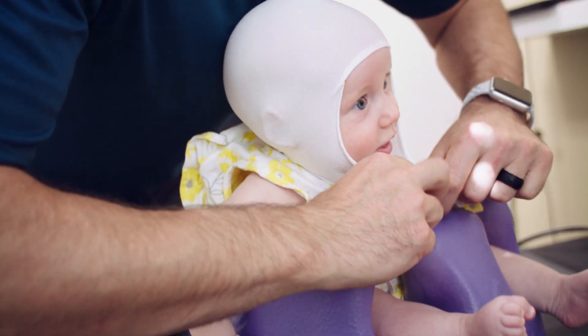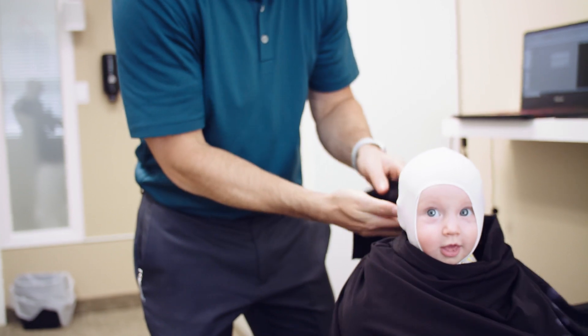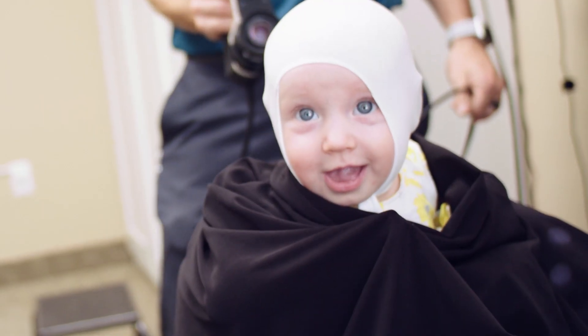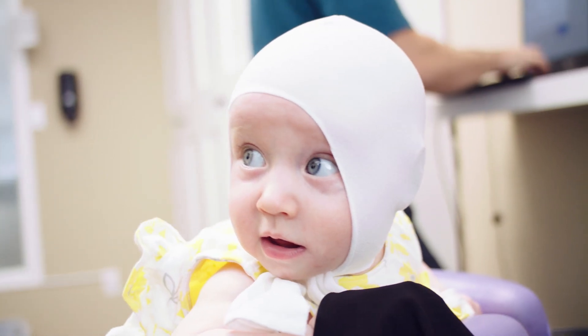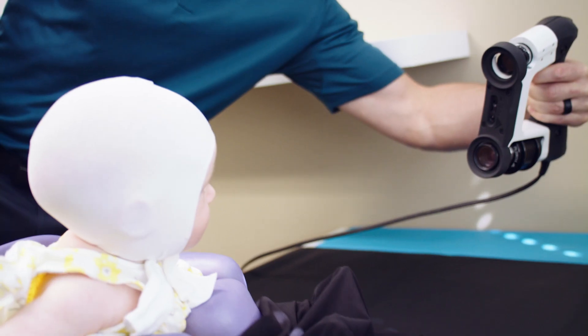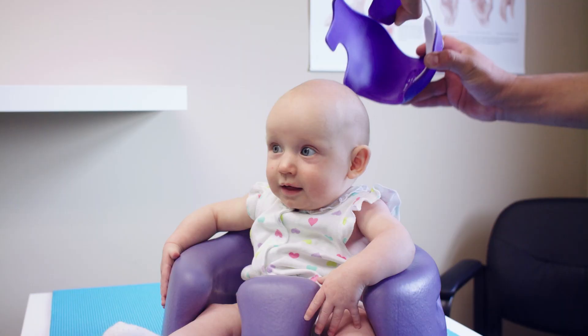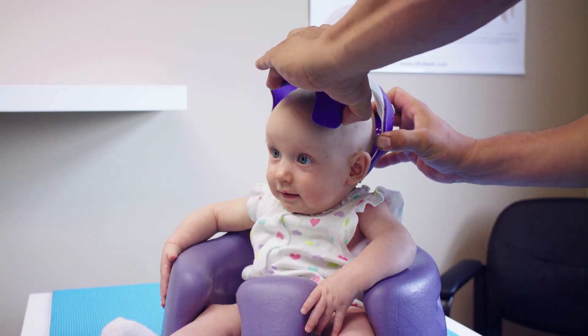If your baby has a flat spot on their head, or you've been diagnosed with plagiocephaly or brachycephaly, this helmet might be what you're looking for. If you have any questions or concerns about the head shape of your baby, you can come in for a free consult. We can scan your baby's head and provide some education on whether this would benefit you and your baby.